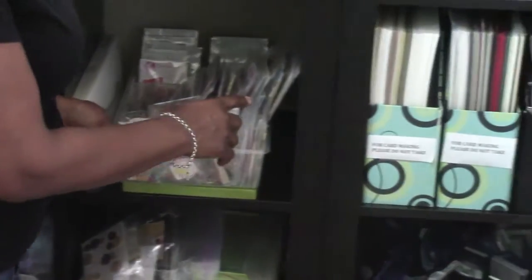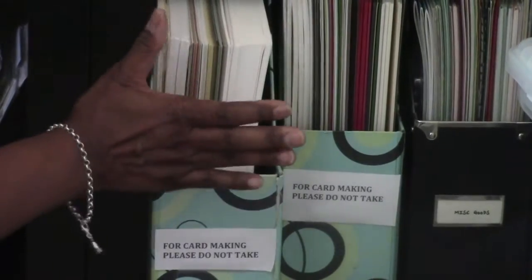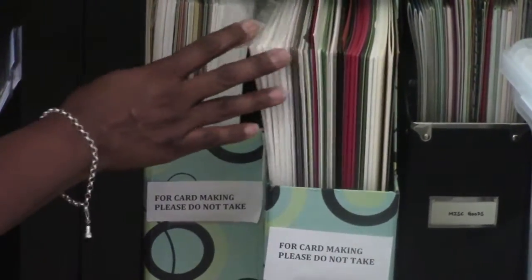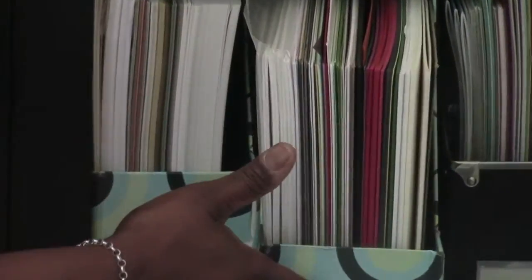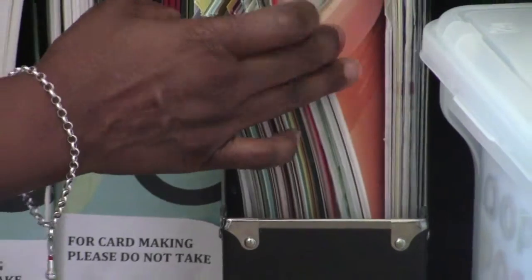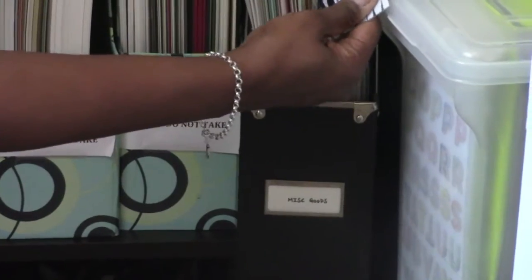Moving to the next shelf — this is where all my card making stuff is. This is 80-pound-plus cardstock for cards only, and sometimes for printing thick labels. This is 120-pound cardstock — the real deal — which I use when making cards for someone special so it really solidifies it. I have Hero Arts cardstock in here too, lots of stuff including older acetates that I'm going to start using.